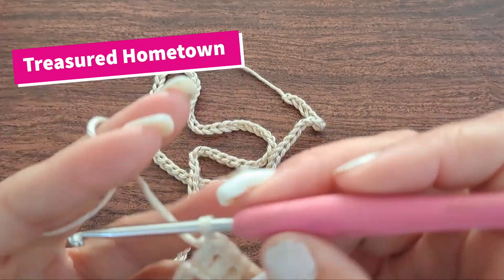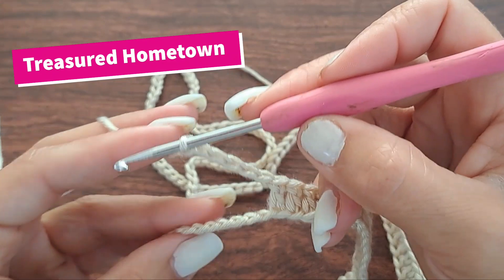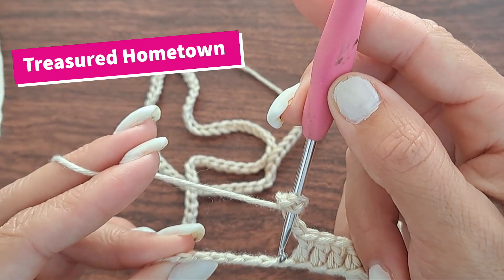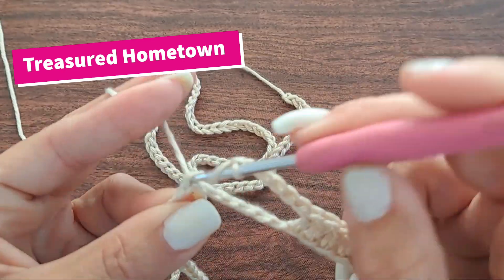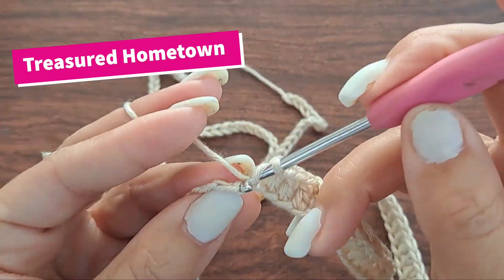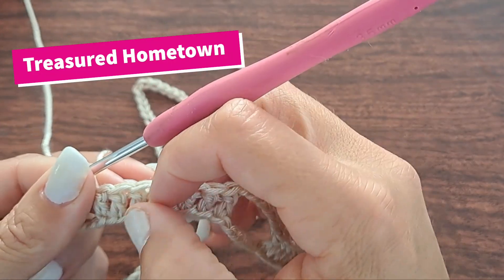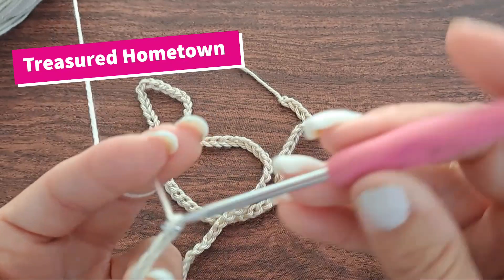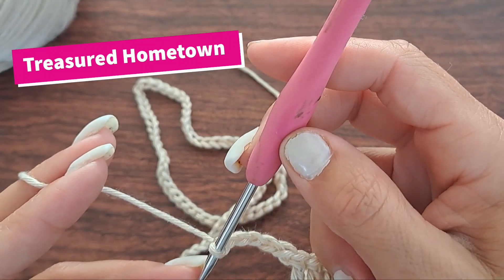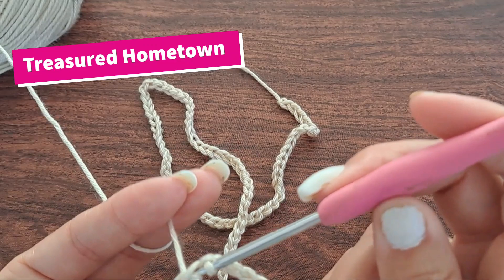From here, chain six, skip your next six stitches, and then double crochet once into each of your next eight stitches. Then chain six, skip your next six, and then double crochet once into each of your next 14 stitches.